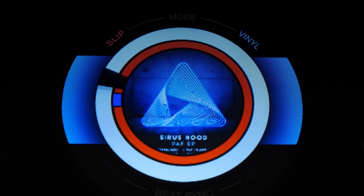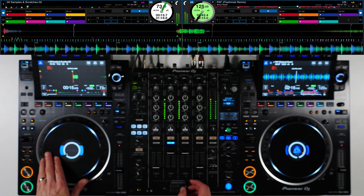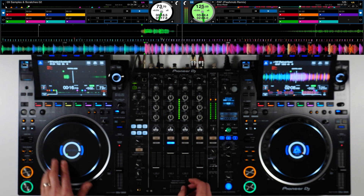Album artwork appears in the jog display along with rotation position matching the software. The smooth new jog of the CDJ3000 allows for highly responsive scratching and pitch bending just as you've come to expect in standalone mode.